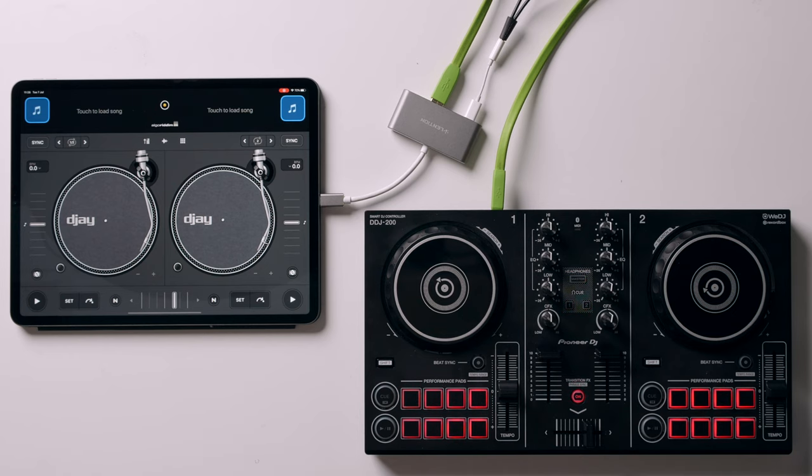Here I have a Pioneer DDJ200 wired into this iPad via the USB cable on the back. I'm using a hub so I've also got the audio splitter there as well. The DDJ200 doesn't come with many pads — you can't change through the different pad modes like you can with bigger controllers. The bottom row does the hot cues and the top row does auto loops. So what I'm going to do is map the pads when the shift button is held.